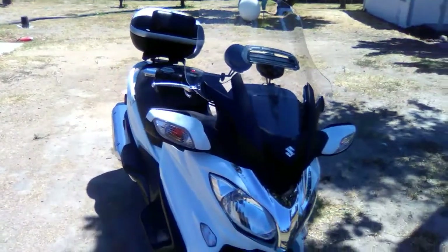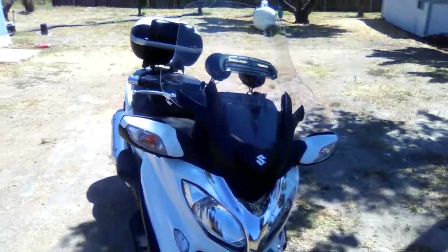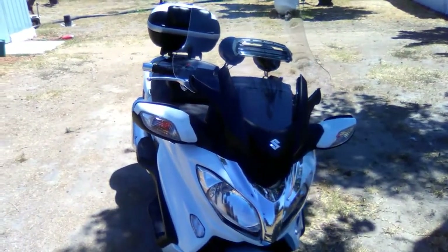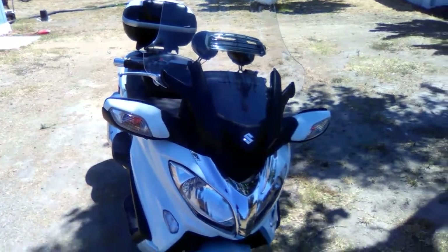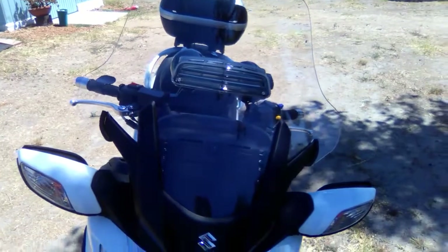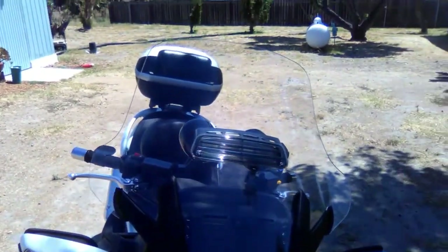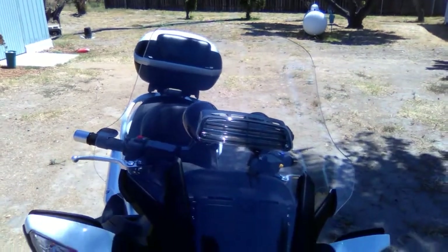Hello everybody, this is Scooter Steve. This is part two — I showed earlier where you can buy the windshield, and now I'm going to show you how it looks on the bike. I just put it on about 10 minutes ago, and here's a nice picture of it. You can see it with the sunlight shining through.